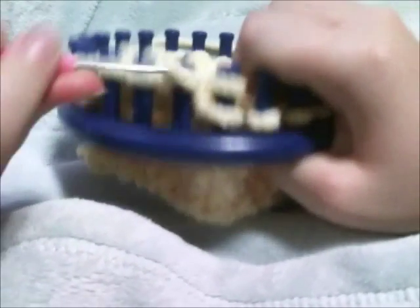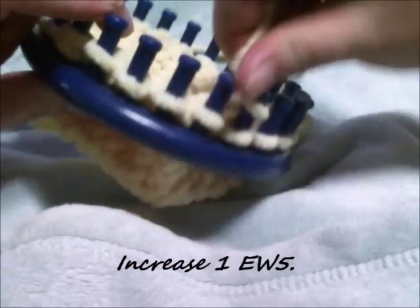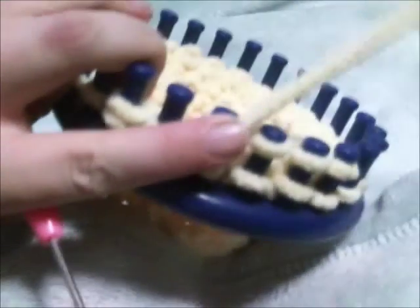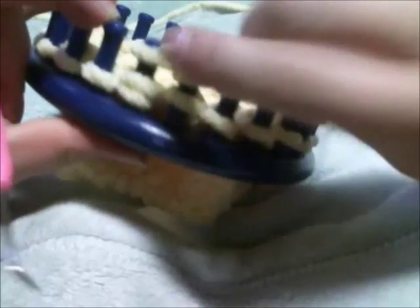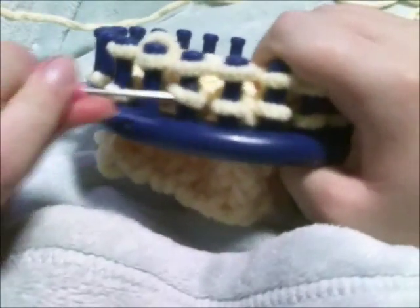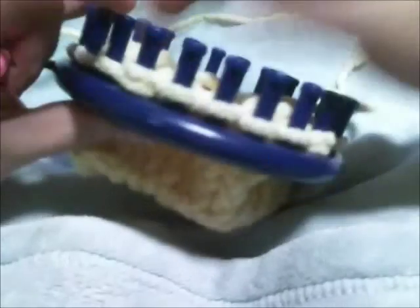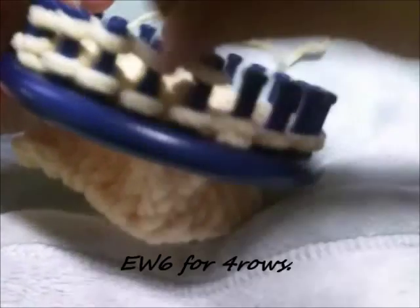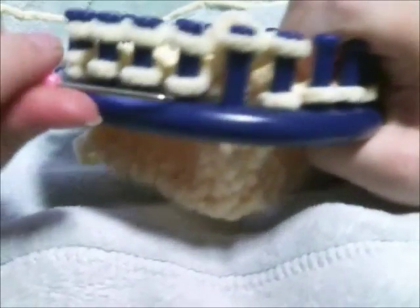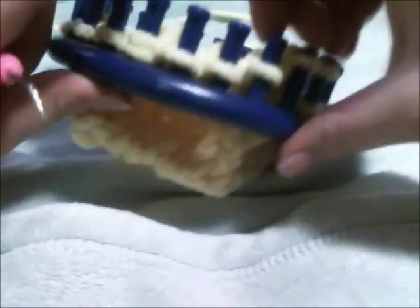On that increase peg, do not toss that bottom loop over. You're going to increase again, wrapping the next peg over, and then e-wrap five pegs. At this point you've tossed your first increase over, but don't touch that bottom loop. The reason is you'll attach the middle of the ear to the base of the head and you don't want that. Now e-wrap six pegs for four rows, making sure not to toss that loop over on the increased pegs so we don't connect the middle of our ear to the base of our head.